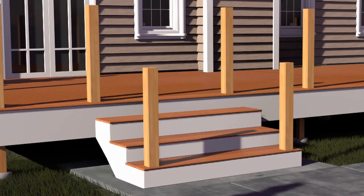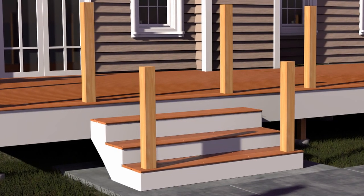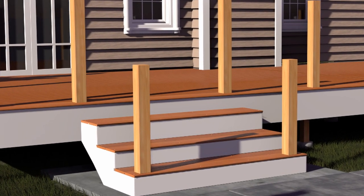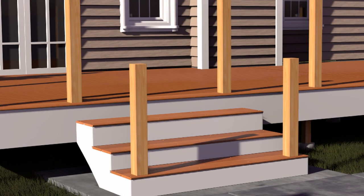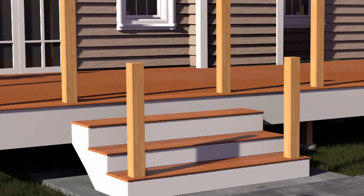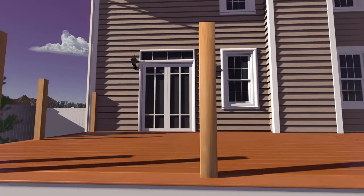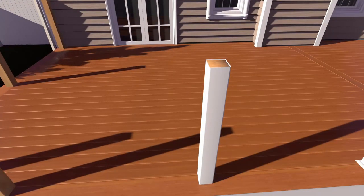Closely follow post install kit installation instructions, or use a post sleeve on an existing wood post, and ensure all rail posts are properly blocked and supported to meet local code requirements. If using a 4x4 post sleeve, install the one-piece base trim over the post sleeve before installing the rails. For a 5x5 post sleeve, a two-piece base trim may be installed before or after installation.